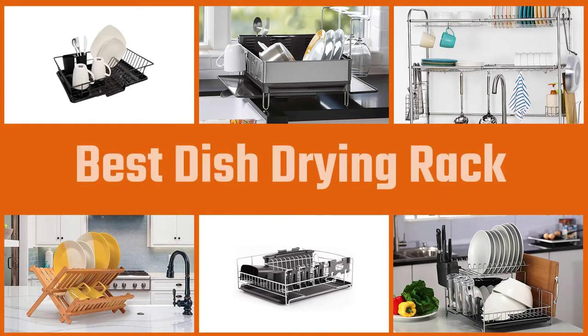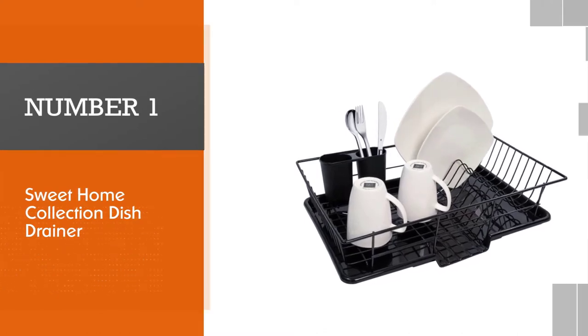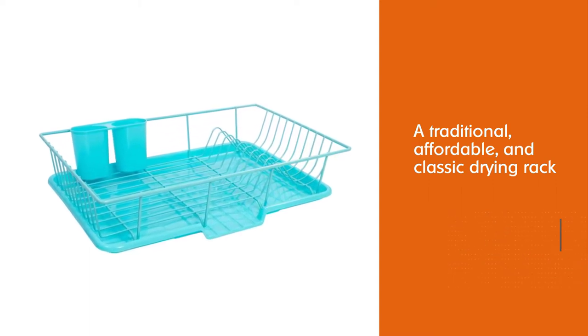To find the best dish drying rack on the market, we'll show the five best dish drying racks in this video. Number one, most popular: Sweet Home Collection dish drainer. Sweet Home Collection has designed a traditional, affordable, and classic drying rack which also comes in 12 different hues to blend in or add a pop of color to your day.